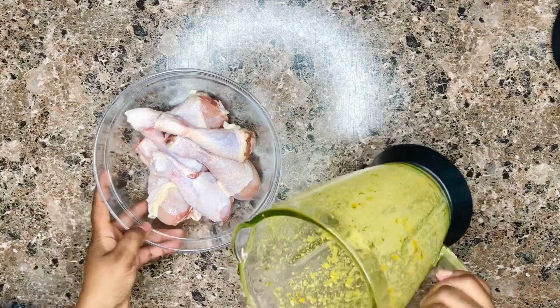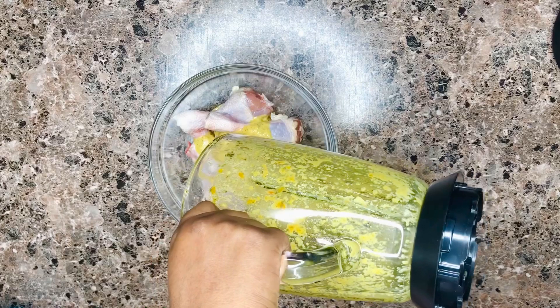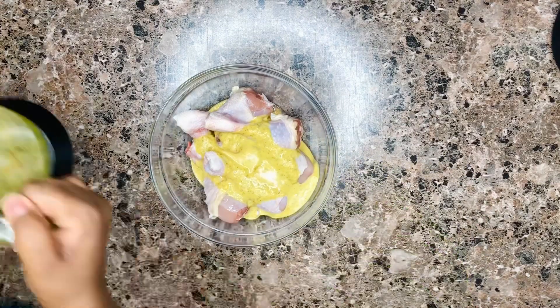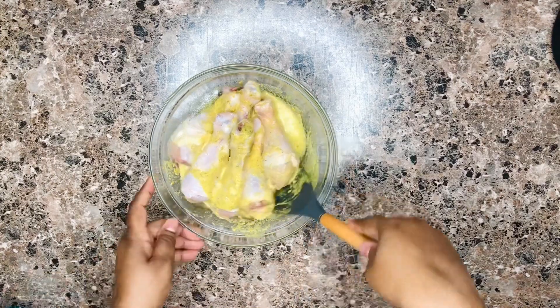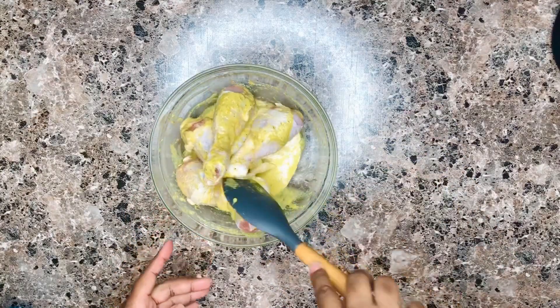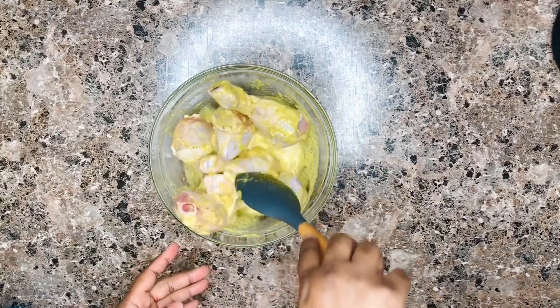There are other recipes on my channel — I encourage you to check them out. Now our mixture is done. I have some chicken drumsticks which I have cleaned and dried very well with a kitchen towel. I'm pouring the mixture on them and adding some salt to taste. I'm going to leave this to marinate in the fridge overnight, or at least for 30 minutes before grilling or baking.